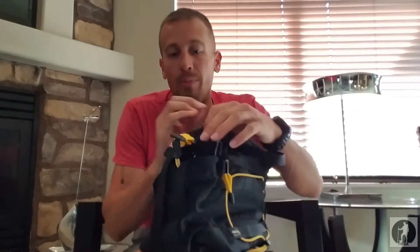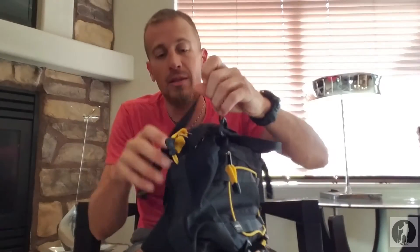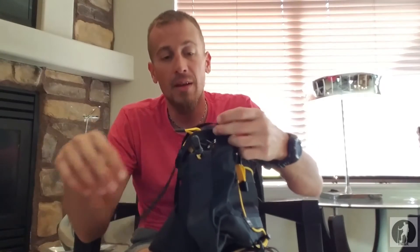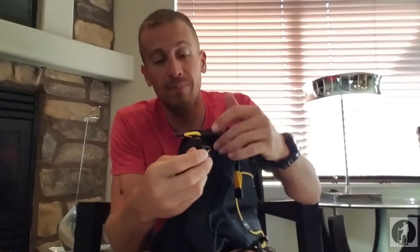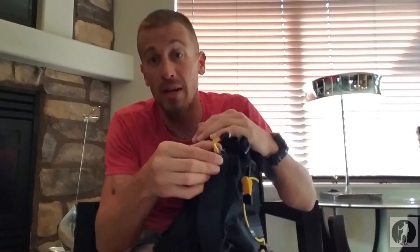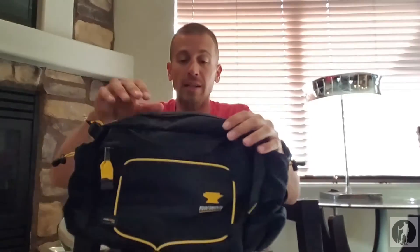You do have water bottle pockets on both sides with the compression strap on this side also. It also has the shock cord with adjustment on this side, so you have two water bottle pockets.